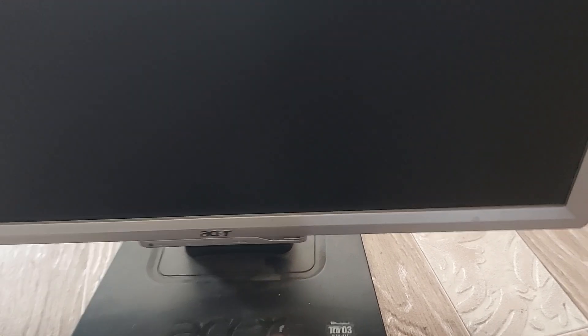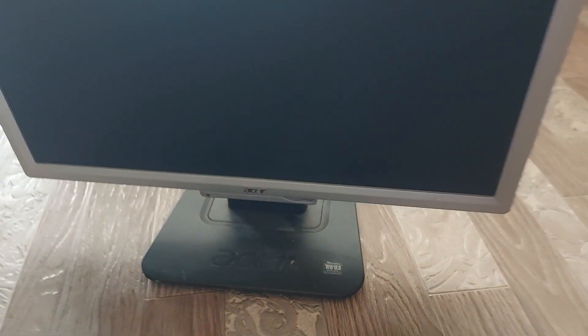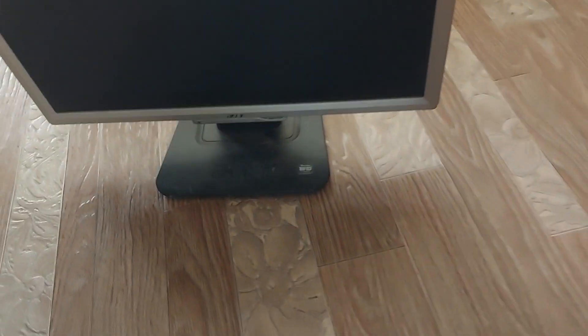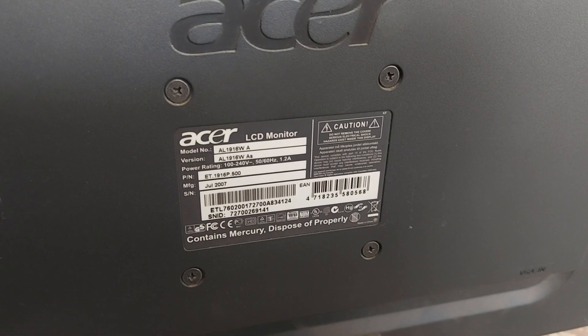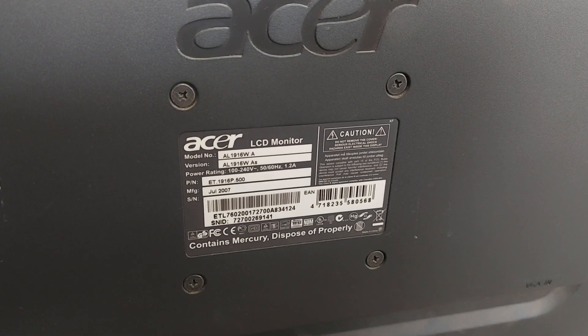Hello friends, today we are repairing an Acer monitor. The green light is constantly blinking, the power button is difficult to press. You will need to clean the power button and fix the problem with the power supply, since it does not turn on.